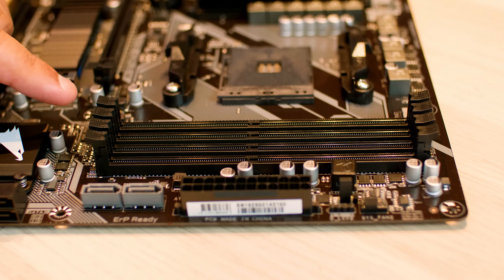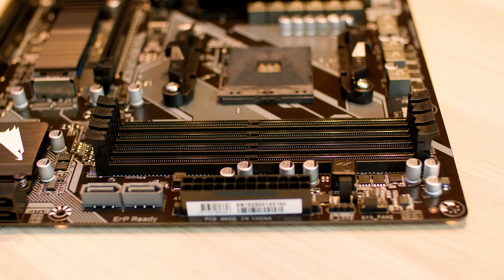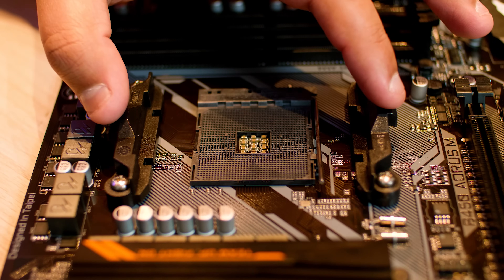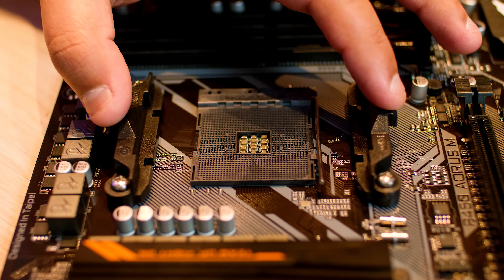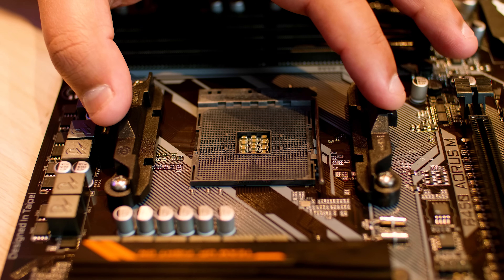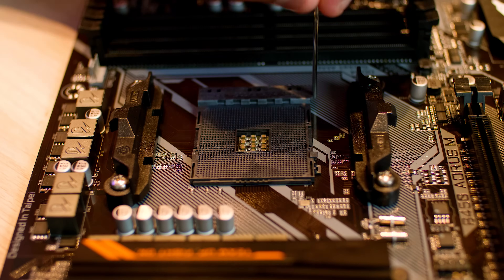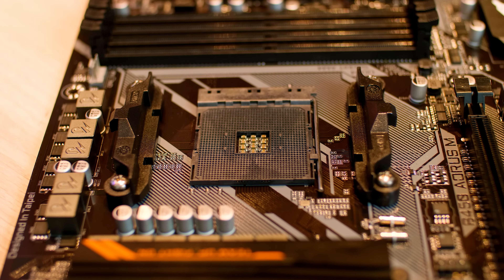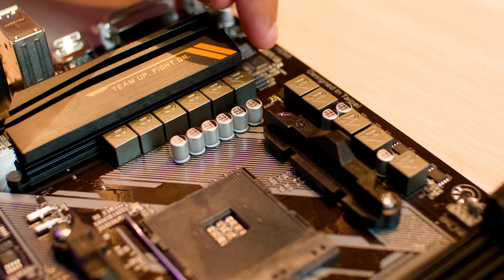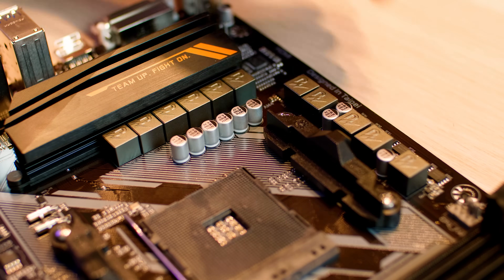It's got four DDR4 RAM slots, which is quite nice for a board of this size and is becoming a bit of a trend in these B450 boards. This is the standard CPU cooling retention system you'll find on basically every single AM4 board. Because this is an AM4 board, it has an AM4 socket compatible with basically every Ryzen CPU. It has eight plus three phases for the power delivery system.